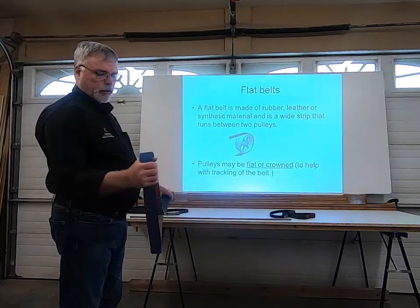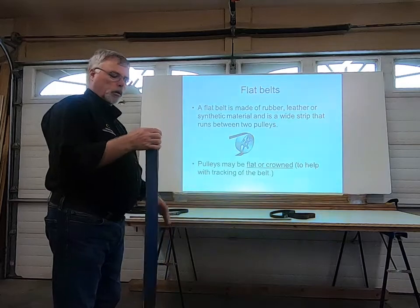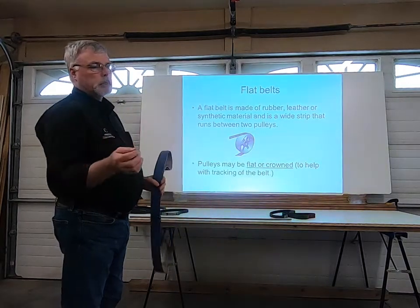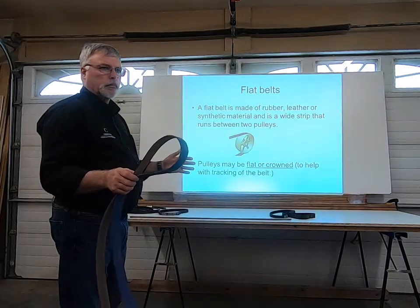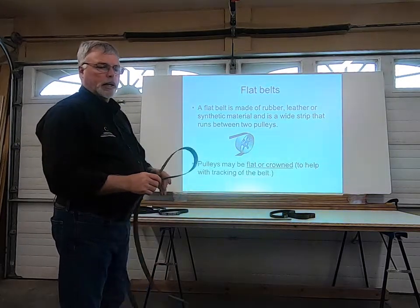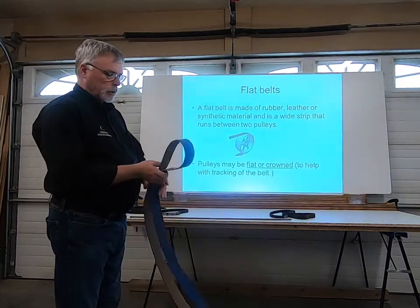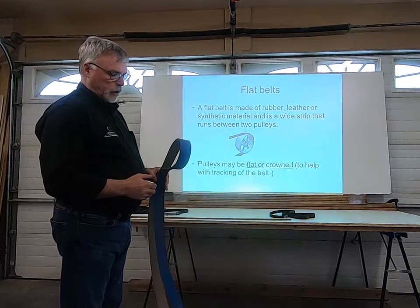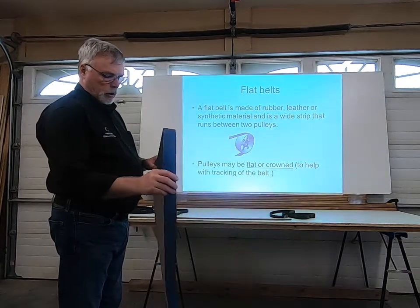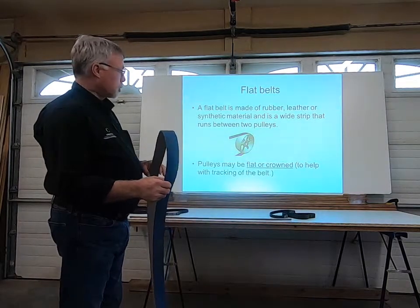The advantage of using a flat belt is that it transfers more power. So when you're running the molder and you've got large cutter heads — sometimes seven inches wide and upwards of five or six inch diameter — you need a lot of power to turn those motors, especially given the depth of cut. This is why these machines are set up for flat belts the way they are.